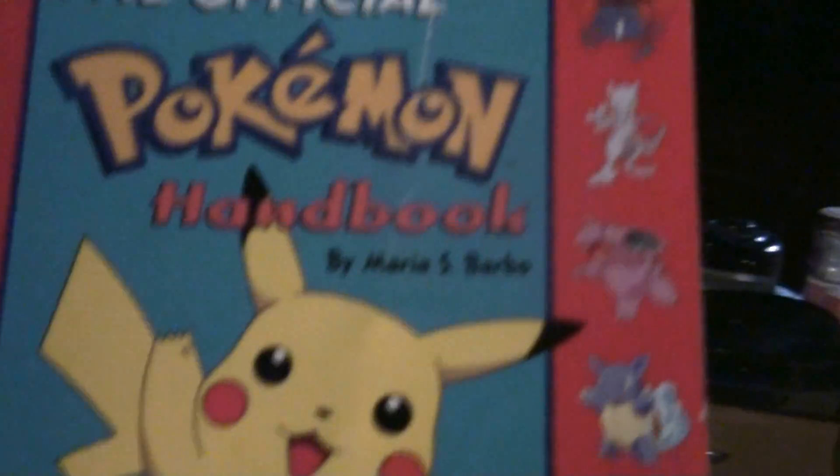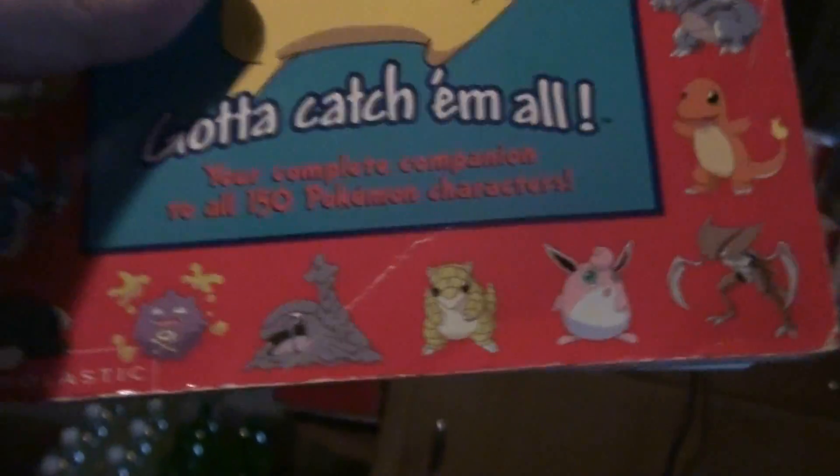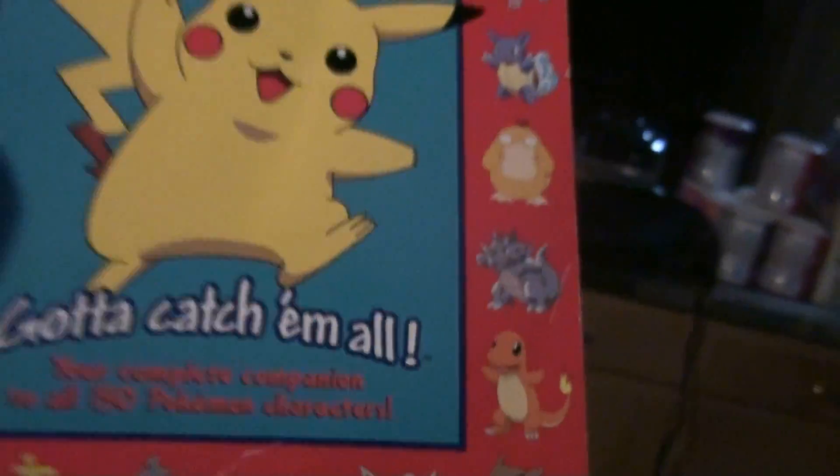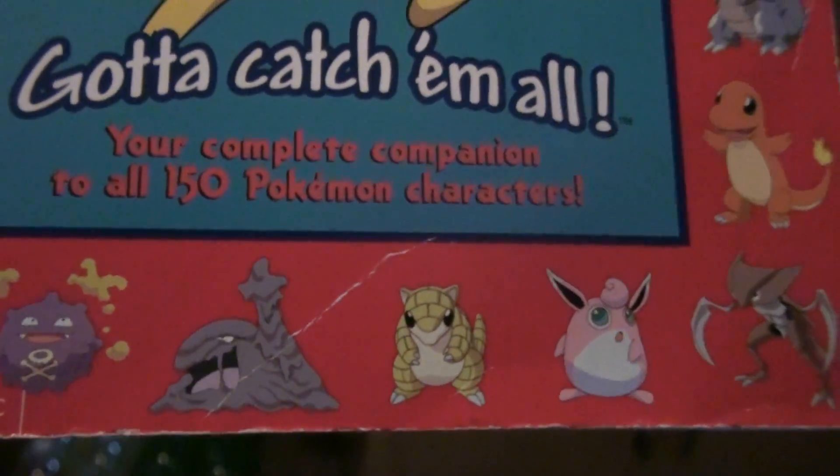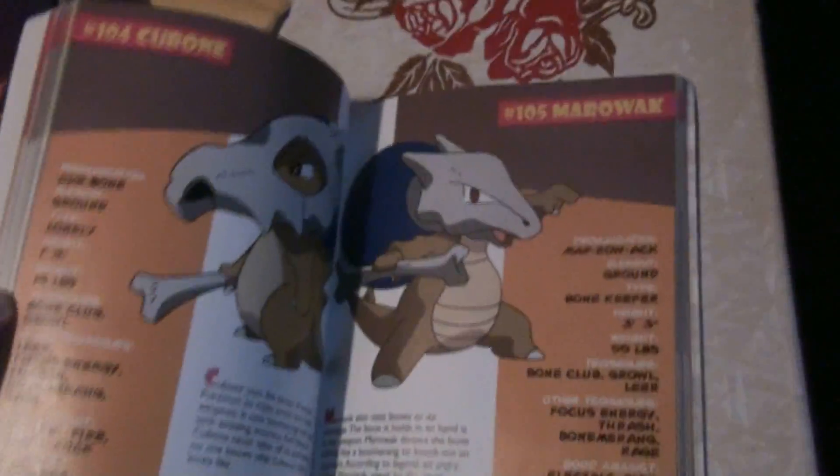And then I also saw the Official Pokemon Handbook. This is awesome because it's the original — a complete companion to all 150 Pokemon characters. So that is sweet. The binding is kind of beat up at the end, but I ain't gonna complain. There's Zapdos, Articuno — pretty awesome stuff in here. I always like collecting this stuff.